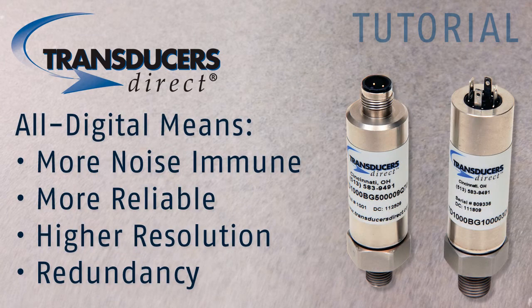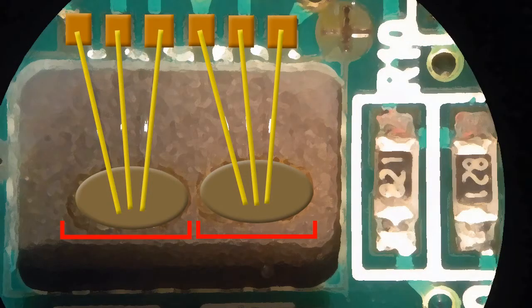By separating the elements into two halves, it creates redundant sensing elements — an industry first. If one sensing element stops functioning, the transducer keeps working with redundant sensing elements. This is where competitive units would fail.